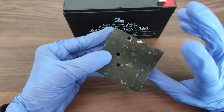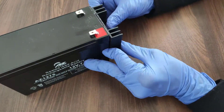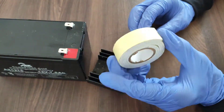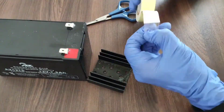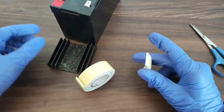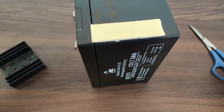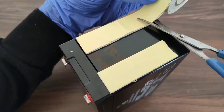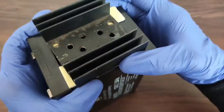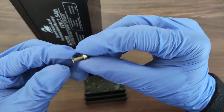Let us start the work right away. First, we need to stick this heat sink on the side of the lead-acid battery. To stick it, we are using a two-sided tape. After that, we need to fix the IC on the heat sink, for which we are using a nut and bolt.